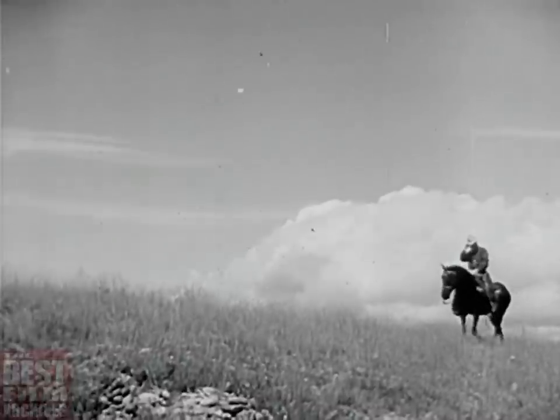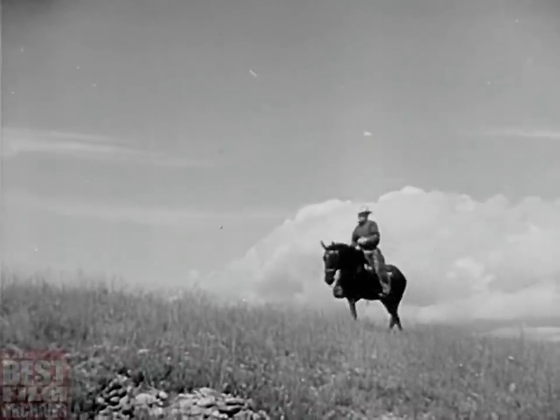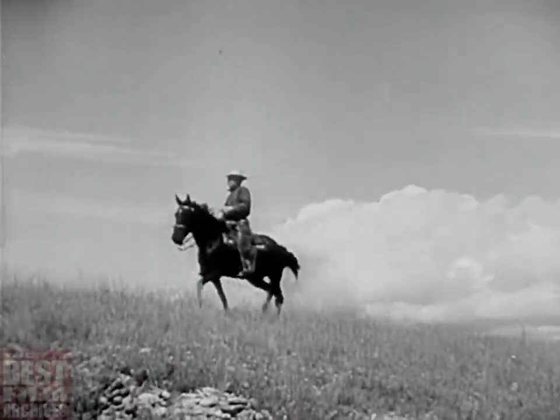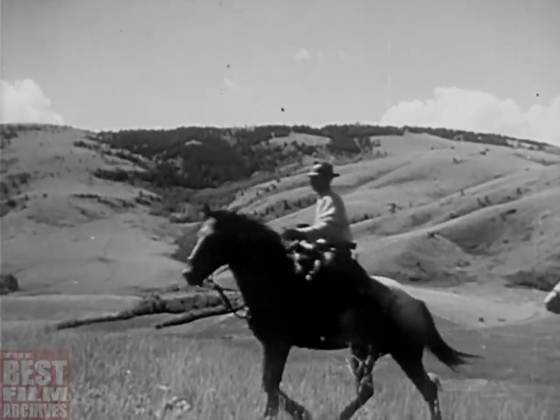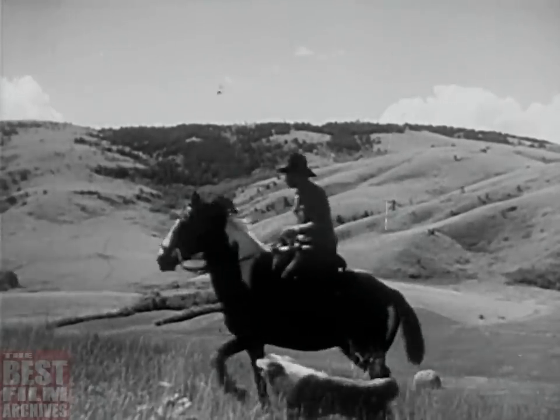We like to sing about the beauty and the romance of the Old West, but there's an Old West you might not know about, just coming out in dude season. That's the workaday range country, busy making your beef steaks and your lamb chops.